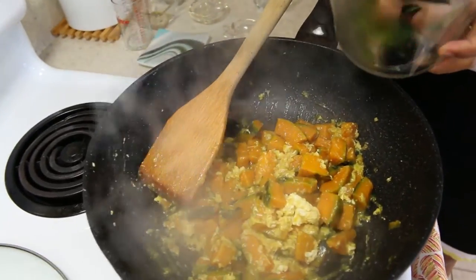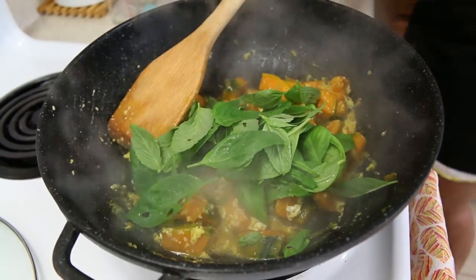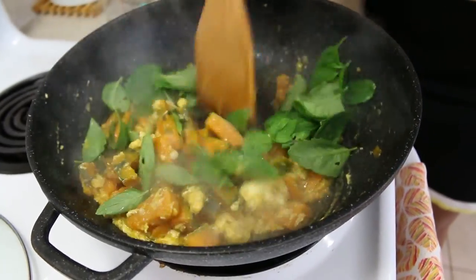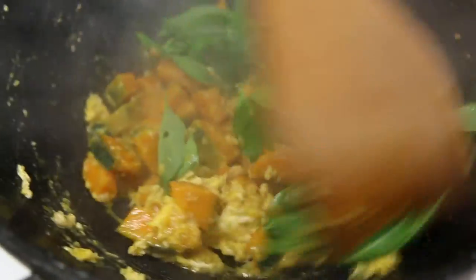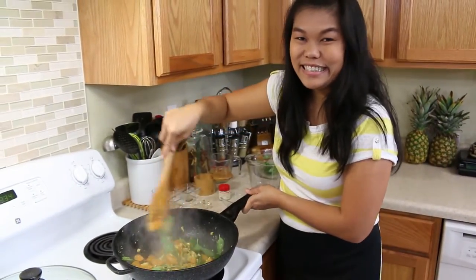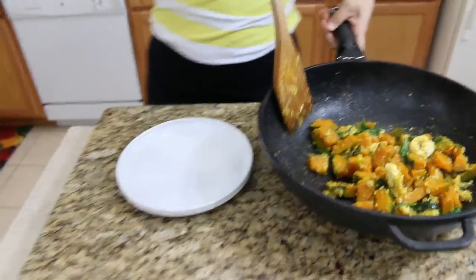Now for the last ingredient — our basil. Turn off your stove and put in a full pan of basil from my garden. Give it a good mix and we're done — our stir-fried Kabocha squash with egg. Another delicious and easy recipe for your weekday!